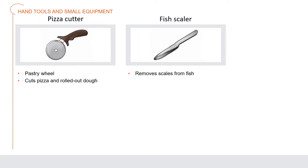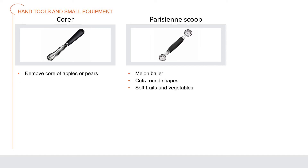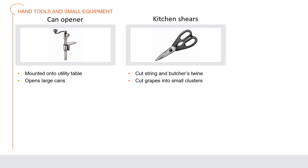A pizza cutter, also known as a pastry wheel, is used to cut pizza and roll out dough. A fish scaler removes scales from a fish. A corer is used to remove the core of an apple or pear in one long round piece. A Parisian scoop, also called a melon baller, cuts out shapes of soft fruits and vegetables into little balls.